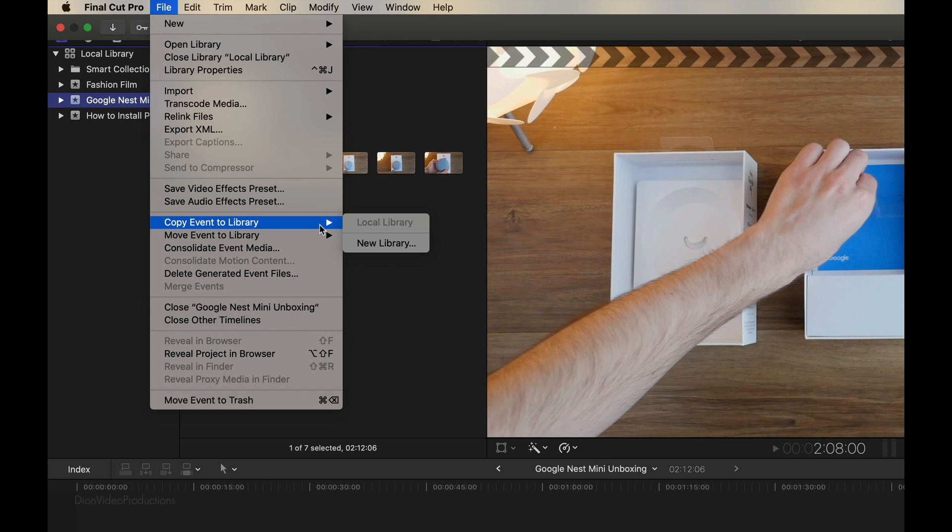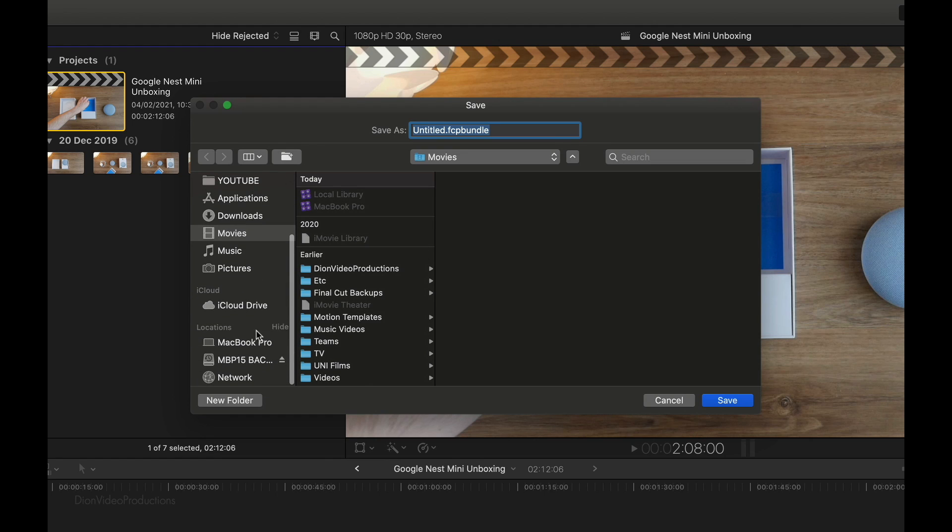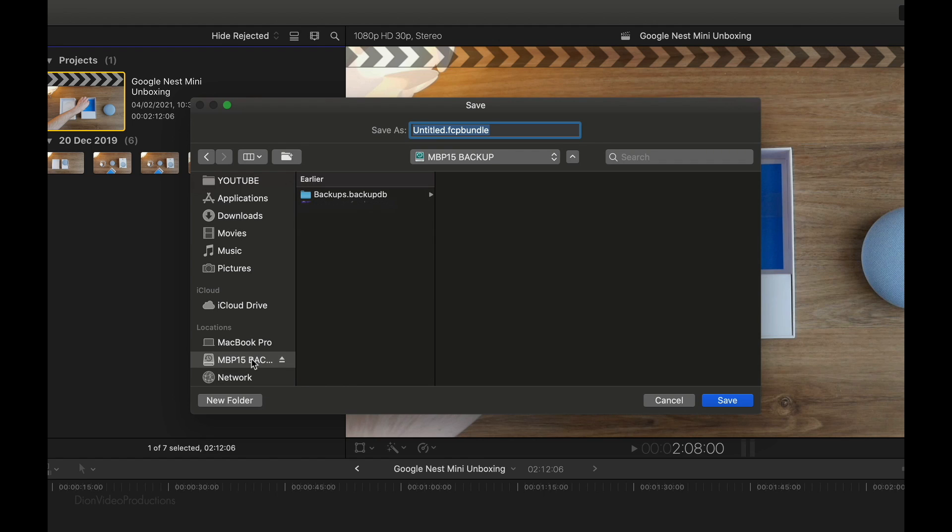Now, if you already have a library on your external hard drive, this will show up here. If you don't, we're going to have to create a new one by selecting New Library. This screen will come up, allowing us to choose where the new library is stored. We want to store this on our external drive, so we're going to scroll down in the Finder window and select it. We can choose to rename the library to whatever we like. Make sure you do not rename the extension, which is the .fcpbundle — you can only rename the first part. In this case, let's call it External Library.